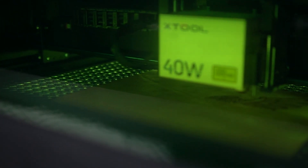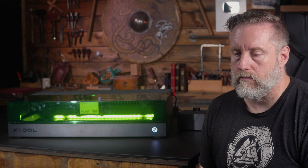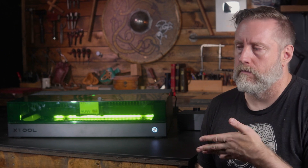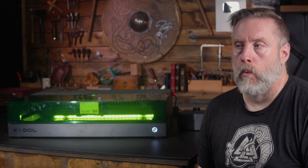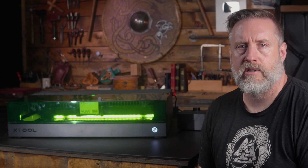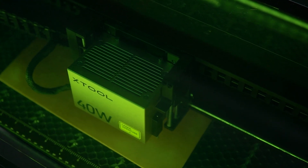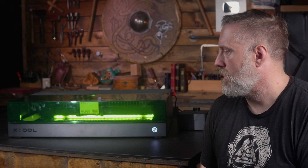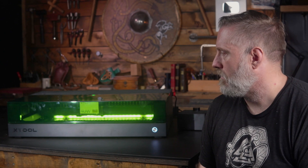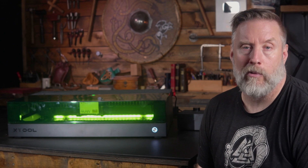The only couple of cons I could come up with for this laser are the obvious ones: it would be nice if it had a camera, and it doesn't have a tray for debris. I think we're really grasping at straws here if we're trying to find cons. Given the precision of this laser, does it need a camera? Might as well have one, but it's not a big deal.